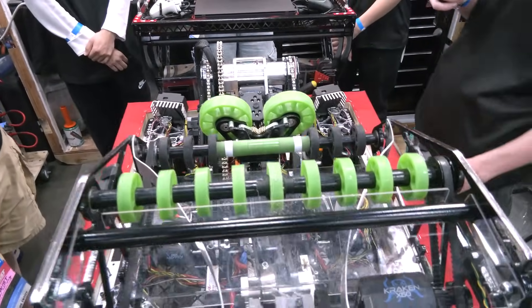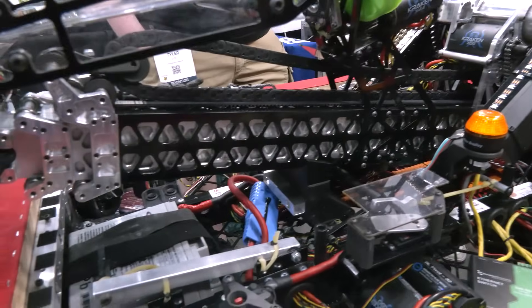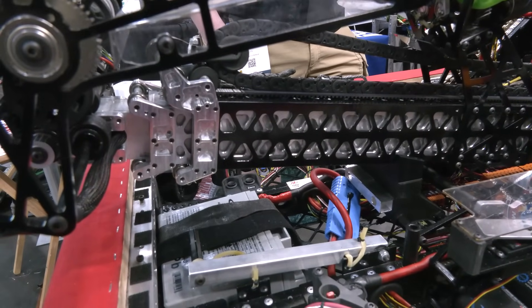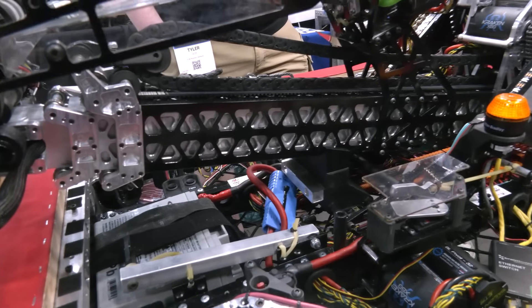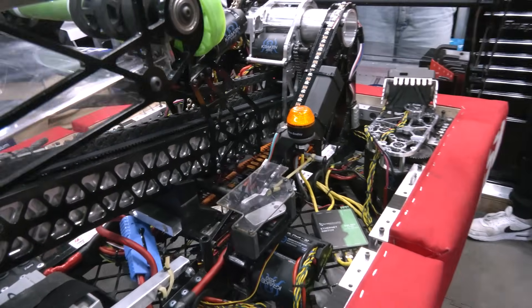A lot of these parts — these plates and tubes especially — we use the CNC machine, the FAGOR, to make. Besides me and our mentor Mr. Linosco, no one else knows how to CNC. So when it comes down to CNC parts, we are pretty limited.